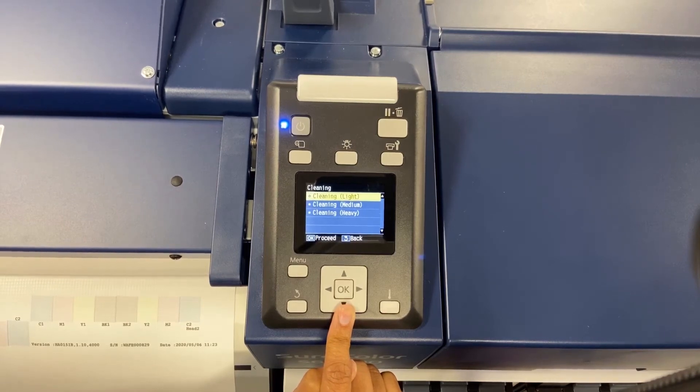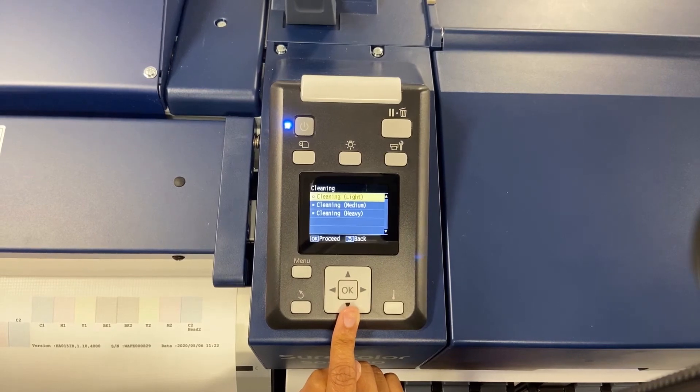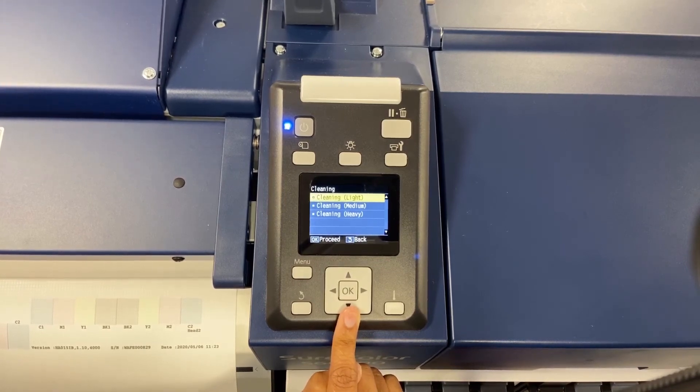As you escalate to medium and heavy, you are going to want to make sure that you do a nozzle check in between and a small print. As you move between the cleanings, you're going to use more ink. Your light is going to be the least amount of ink and your heavy is going to be the most amount of ink.